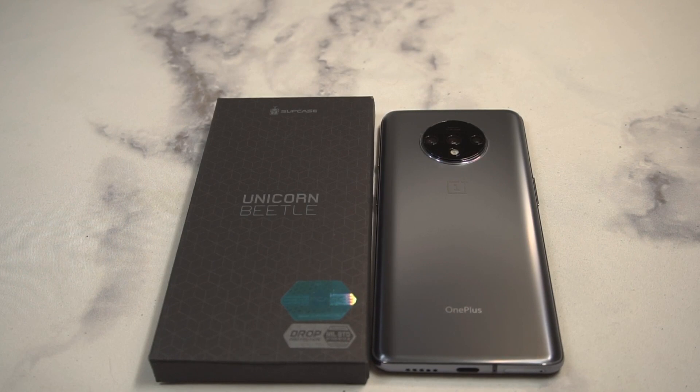What is up guys, welcome to the Big Unbox where we do small tech. Today I am back with another big unboxing for you — the OnePlus 7T case from Supcase. This is going to be the Unicorn Beetle Style Series, which is a little bit different than the big boy beetle case we have coming. For $12.99, this is one of those clear cases with a colored bumper.